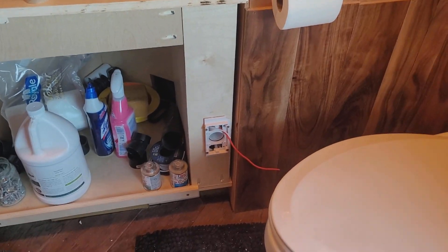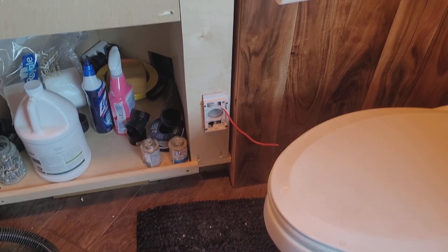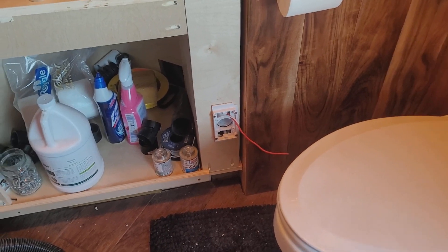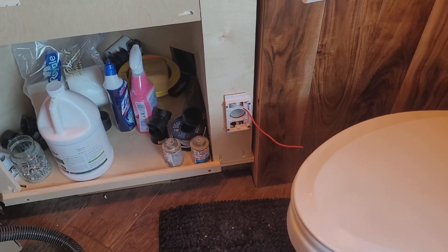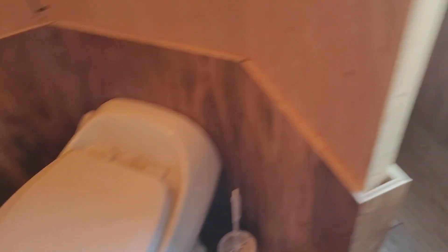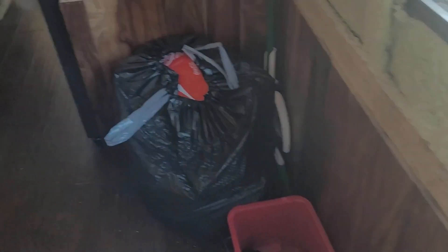There's the fitting for the central vacuum — that's not finished yet. It's all plumbed in and everything, but I've got to wire it and mount the face plate.